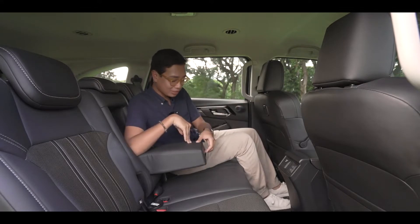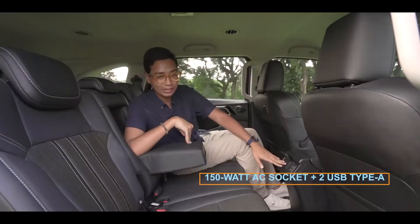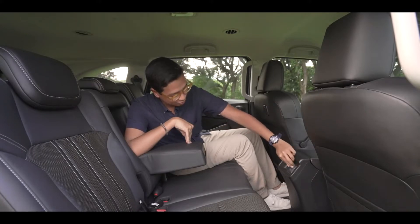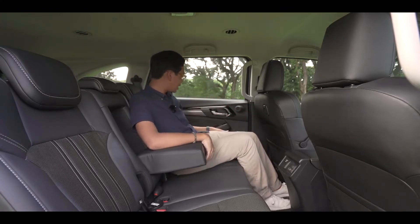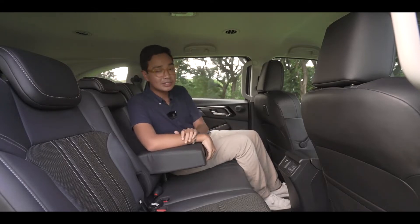You have a center armrest with two cup holders. In front of me, I have a legit socket — that's 150 watts — and you can actually plug anything here, flanked by two USB ports. On top, you have the controls for the air conditioning vents and bottle holders on each side.